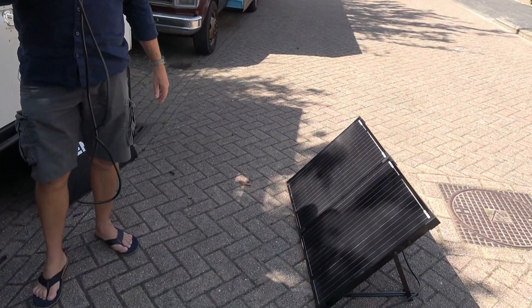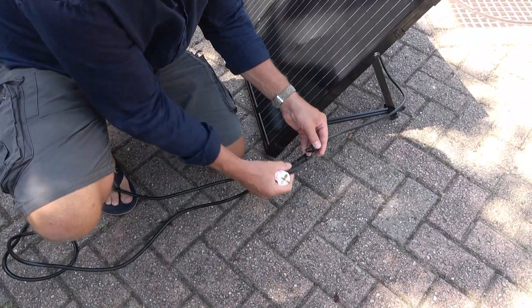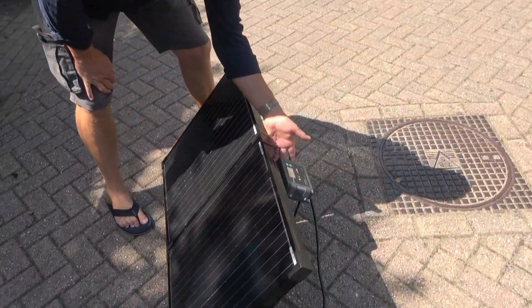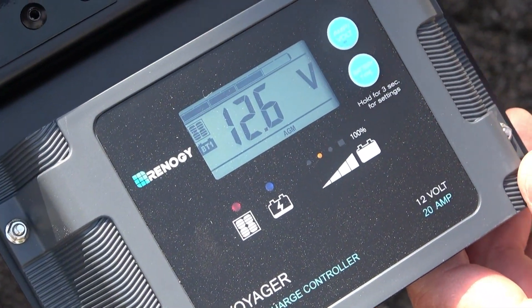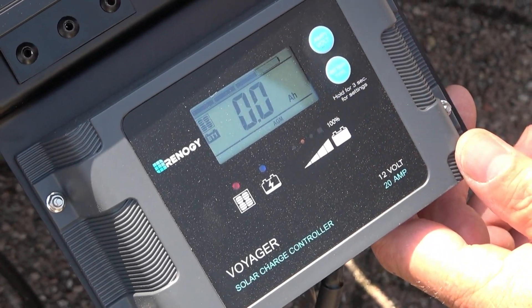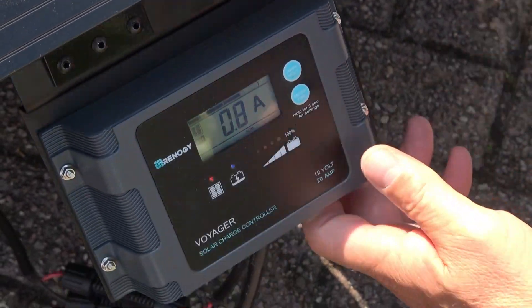That should work — we connect it up. The eagle-eyed among you might have noticed there is a plug on the other side of this cable; this is not how it came in the box. We plug it in, and now operating on the back over here we have this display. You can see 12.6 volts — that's the battery voltage. This is the amount of solar going in, and that's your total amp hours of how much you've charged the battery since you plugged it in.